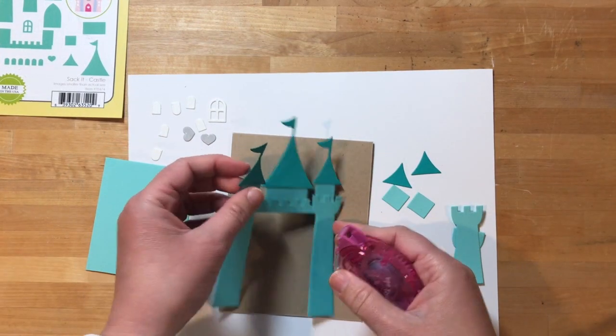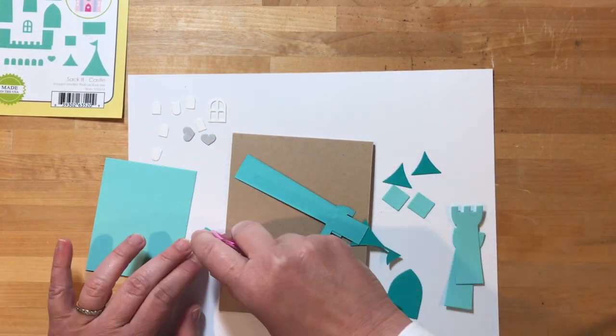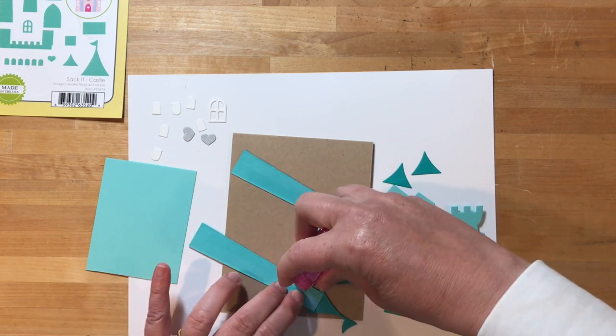There's a space here in the castle that would normally be filled by the Sackett die bag, and I cut a piece of cardstock just to fit into that space.